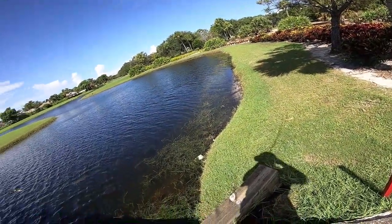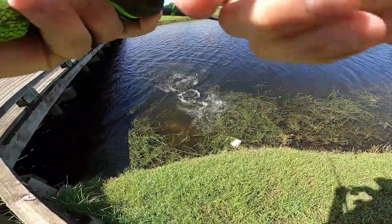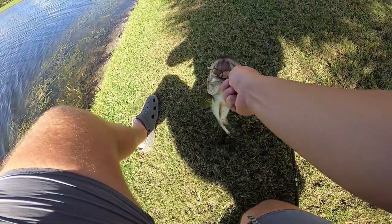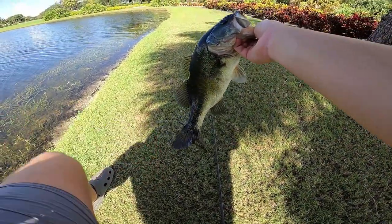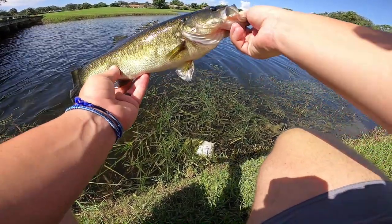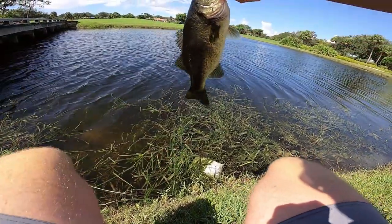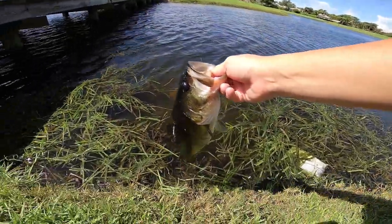There we go — that's a good fish! Let's go! That is a football right there, and that was on the game fish attractant. Heck yes! Third fish of the day — this is probably a two and a half pounder. This boy has got some shoulders on him, a future ten-pounder. Two and a half, maybe two and three-quarter gears — awesome. Catch you next time!